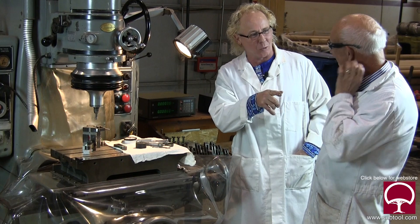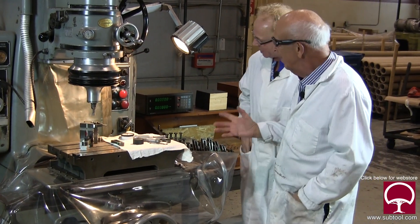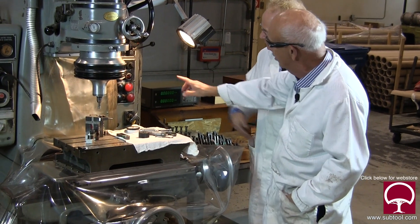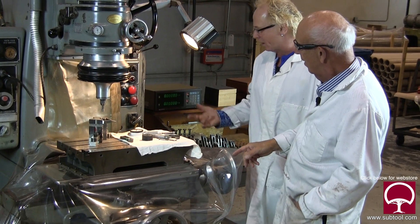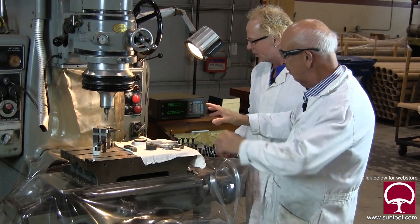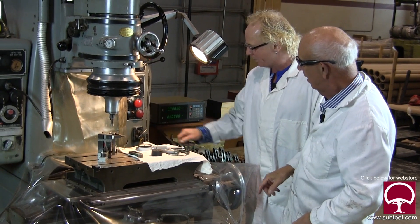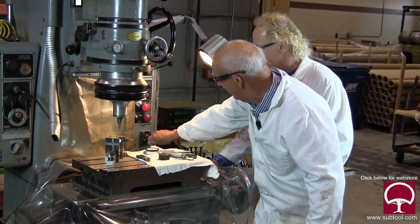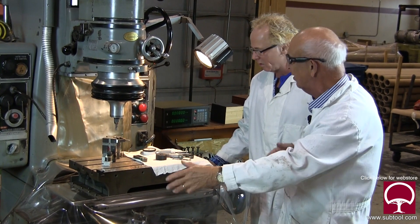That turns it on. Oh, you didn't explain what this does. That's an oiler. How does it work? You pull the handle out and it sends oil through all these lines — it's like a hand pump. You pull it out once and it squirts oil all over, keeping everything lubricated.